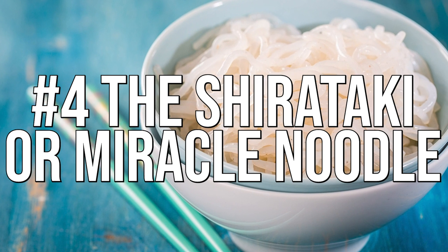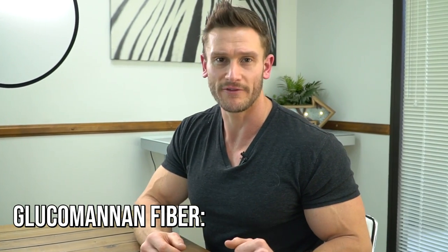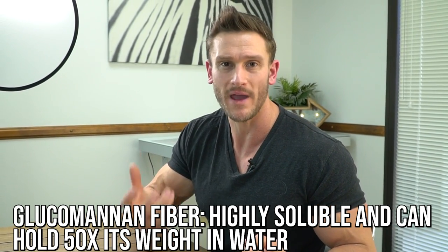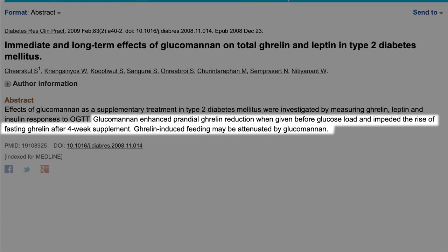Next we talk shirataki noodles, more commonly referred to as the miracle noodle, made from the konjac root. There's something in it called glucomannan fiber, which is highly soluble and can hold 50 times its weight in water, making it almost a no-calorie food with practically no metabolic effect — it's just fiber. A study published in Diabetes Research and Clinical Practice found that patients who consumed glucomannan fiber for four weeks had reduced fasting ghrelin levels, meaning their overall hunger was consistently lower.